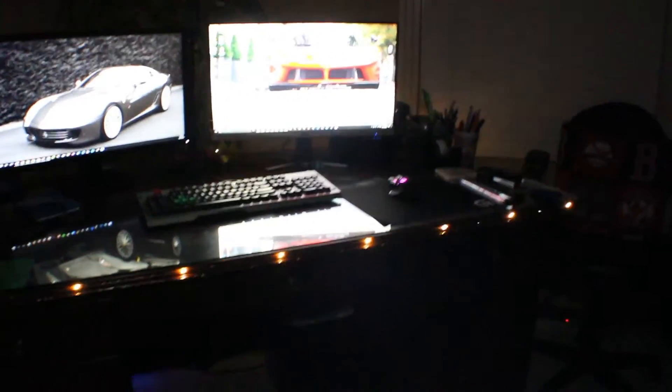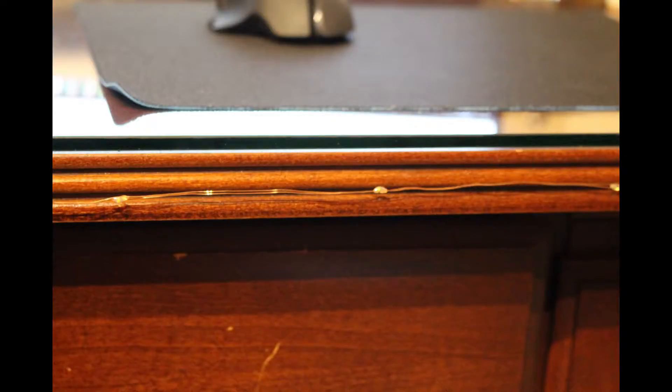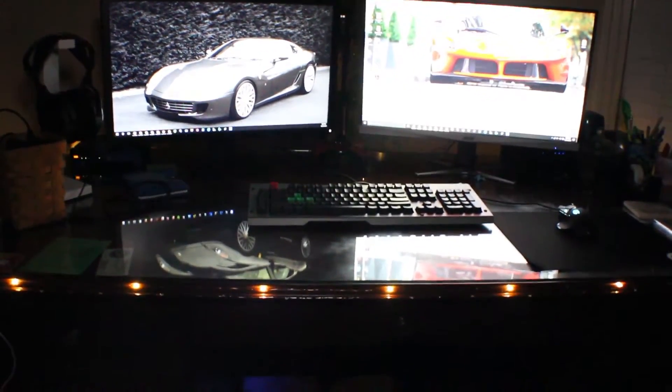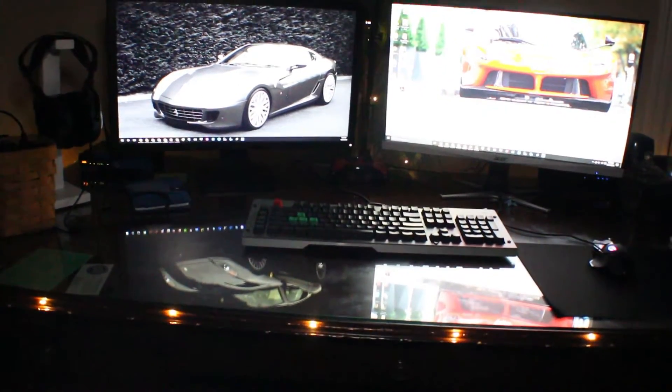It gives more personality to your desk and it's pretty good for when you want the main lights off but still want some lighting so you can see. They also have little nuances — they don't just flicker back and forth at a constant rate; they get faster and faster and then cycle back again.